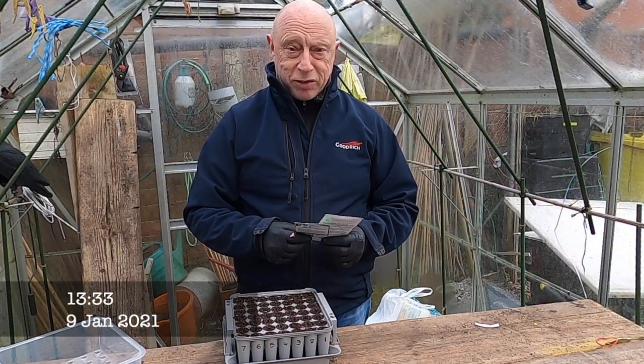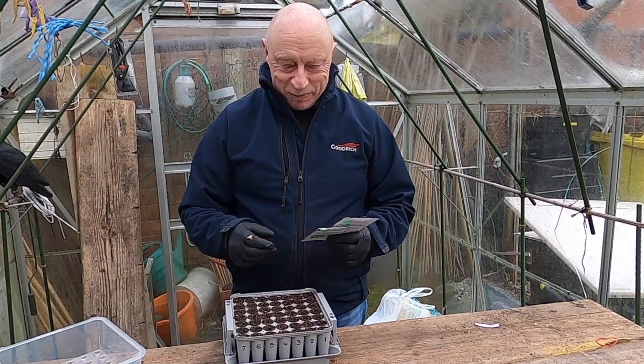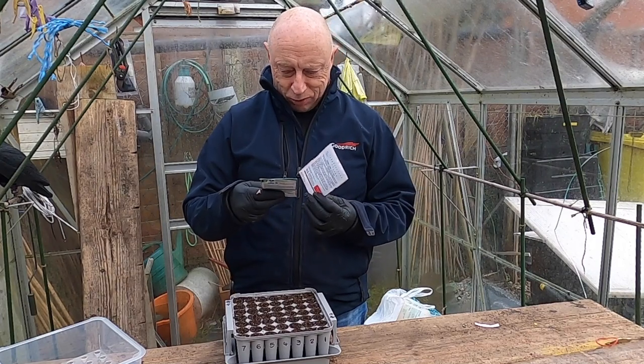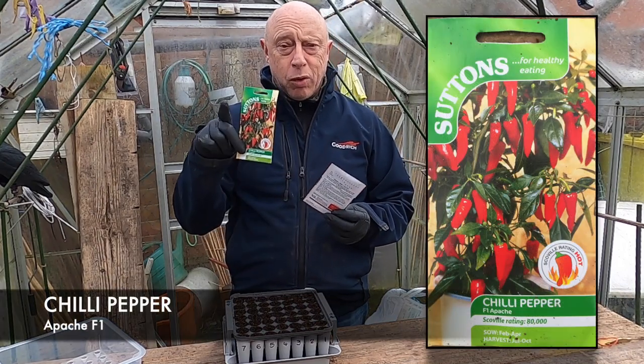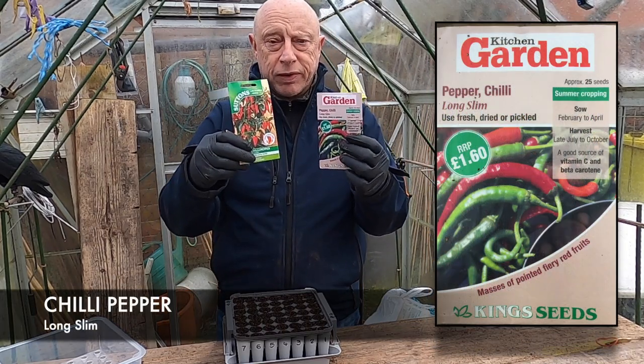Hello folks, can you join me back? I'm still in the greenhouse from the last episode - not really. I'm continuing on sowing. I've got a couple of chillies here: one called Apache, which is quite a common one, and this one here is called Long Slim, which I've never grown before.